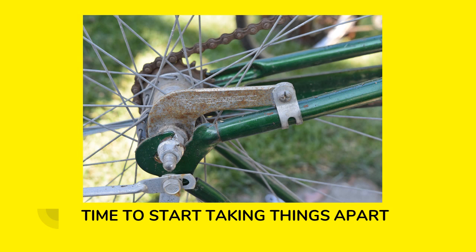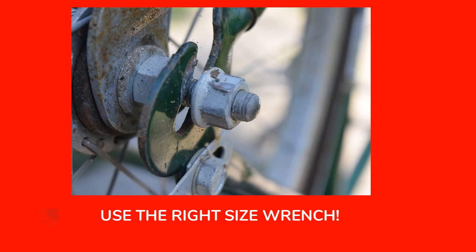So it's time to start taking things apart. This is a coaster brake bike. I'm sure everybody remembers riding one of these things as an adult, or way back when you were a kid — you'd turn the pedals backwards to brake the bicycle. So first thing we need to do is disconnect this brake arm, and then loosen up the bolts.